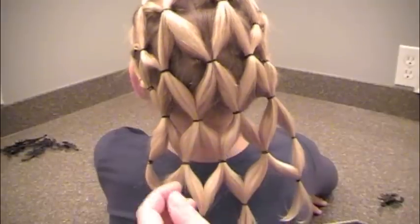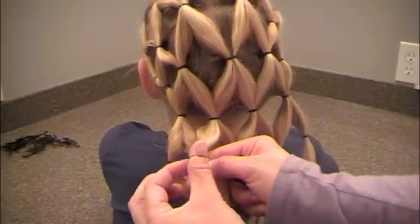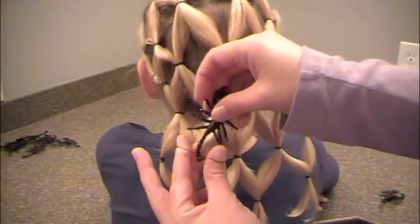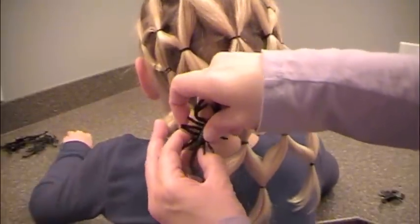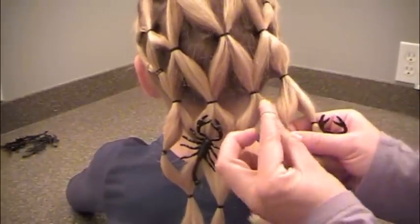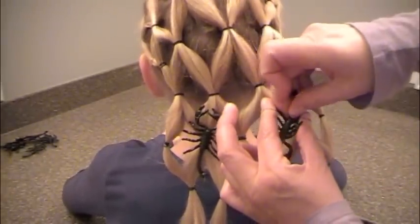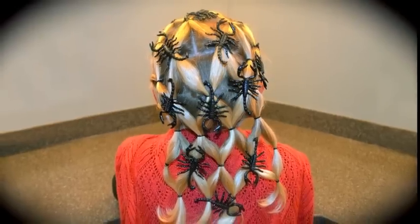Now, once you have it all in, you can get your spiders. I got these from the dollar store, but they only had scorpions — you can use whatever you want, like bats or whatever they have. Just open up the elastic enough to slide in a spider or scorpion, and put as many in your hair as you'd like — some upside down, some right side up, it doesn't matter. Just have fun! Happy Halloween.